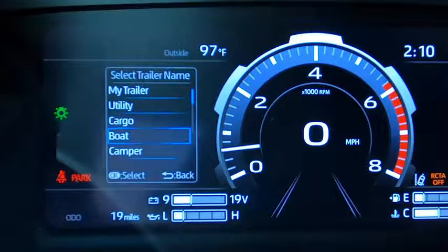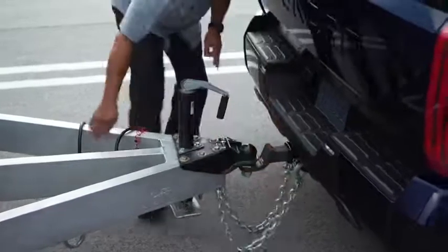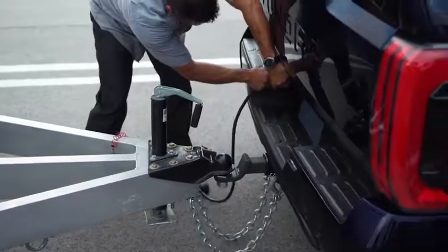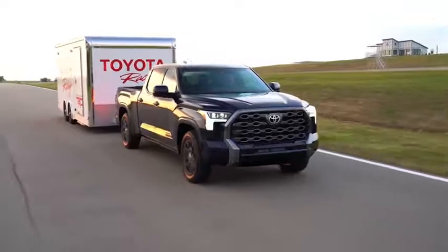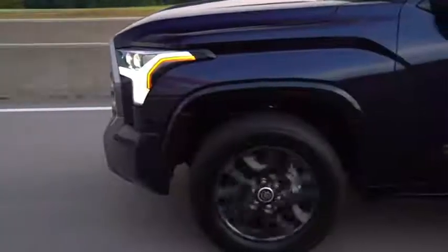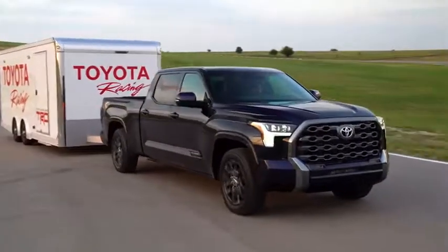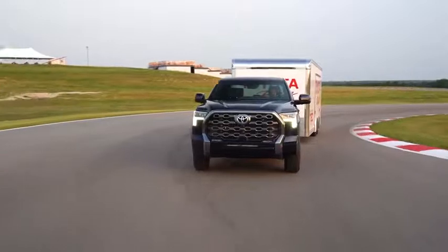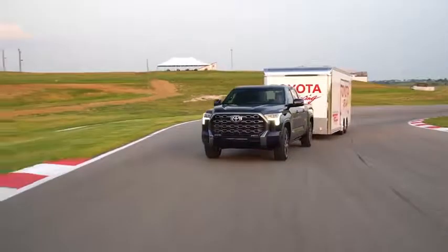Built right into Tundra's Multi-Information Display, or MID, this system allows you to register and save multiple trailers so that the right settings can easily be loaded whenever they're attached. That's because a travel trailer RV and a flatbed ATV cart have entirely different requirements. But once you register them in your virtual garage, Tundra will know what to do with both just fine, even adjusting certain safety features like Blind Spot Monitor so they properly account for the added length.